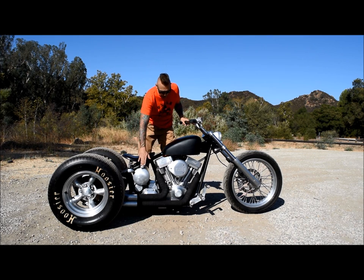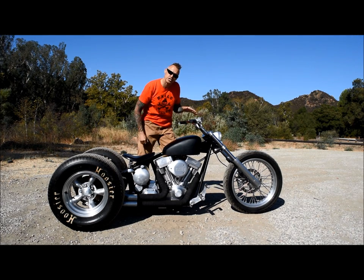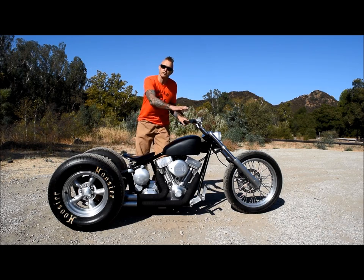It has the round oil tank and our classic chopper gas tank, and it has just enough rake in the front end to give it that aggressive stance.